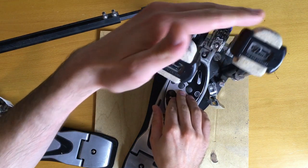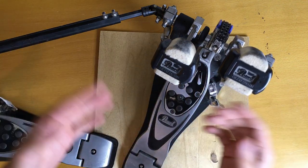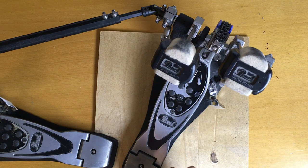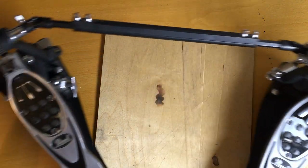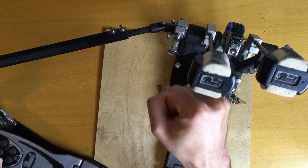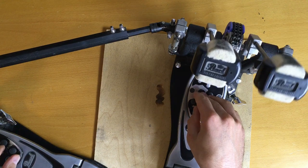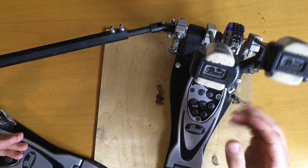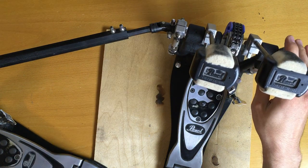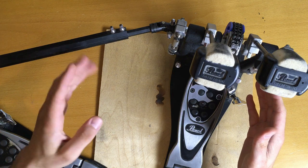Today I have a special treat. This is the Pearl Eliminator P2002-2001 BC double pedal kick drum drive. I've been using this for about 15 years now. It's too big to fit in the frame, but basically it's like two pedals — one pedal is connected via a rod and drives one beater, and the other one drives the other beater. This way you can play with both feet, alternating or at once. You can use just one kick drum, or one controller if you play electric. This obviously has the benefit of taking less space than setting up two big drums. But it has one problem.